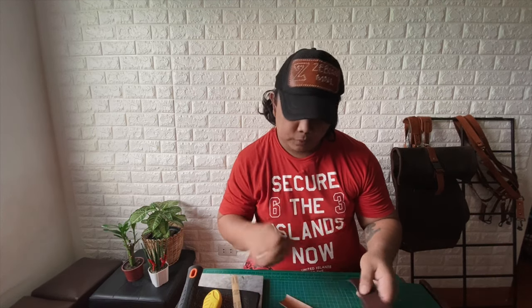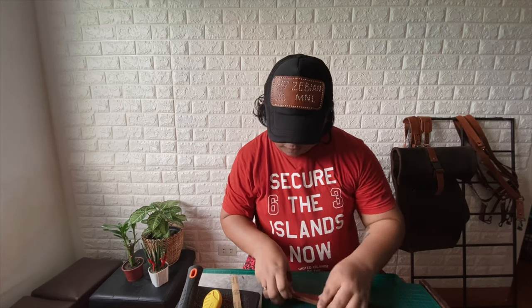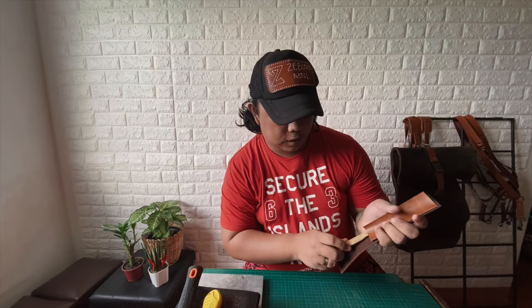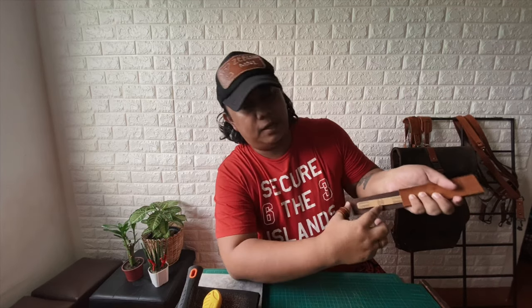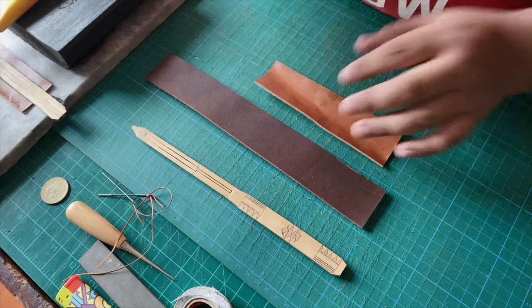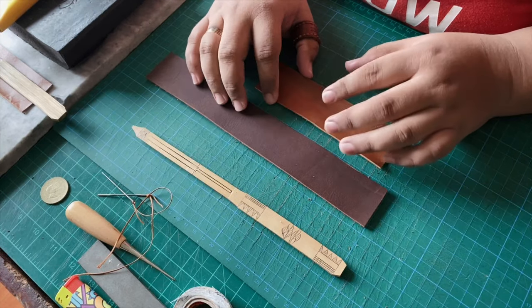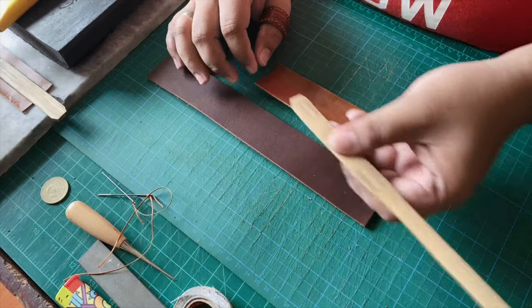Since we are a leather crafting channel, of course we'll be making a holder for our kumbing — like this. What we need is a 27x4 cm leather piece, two of them layered together, and another one is a 15x4 cm leather. We'll attach this piece here to form a holster for our kumbing. The style will look something like this, so you can still see the design.